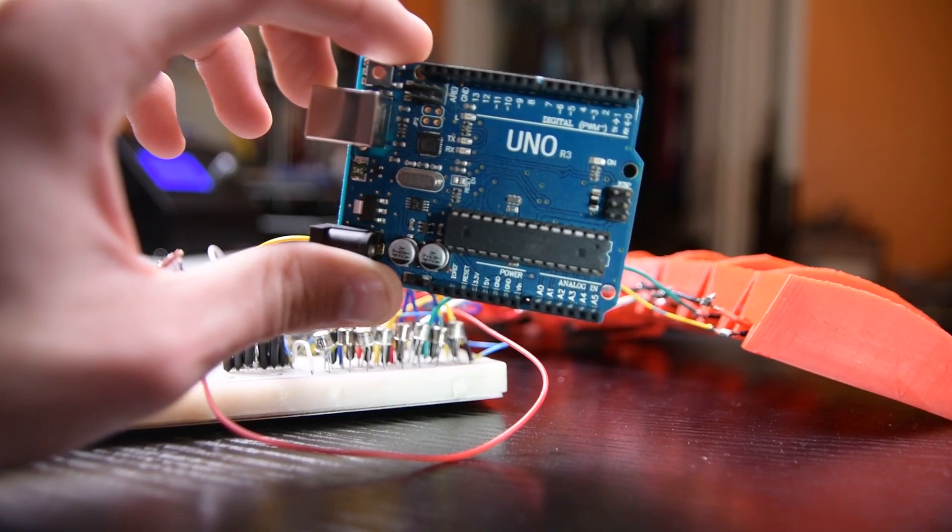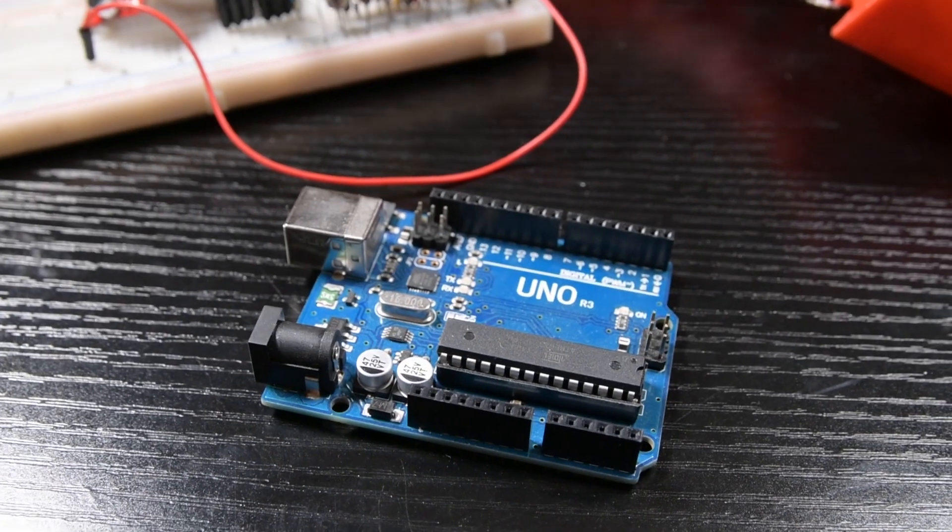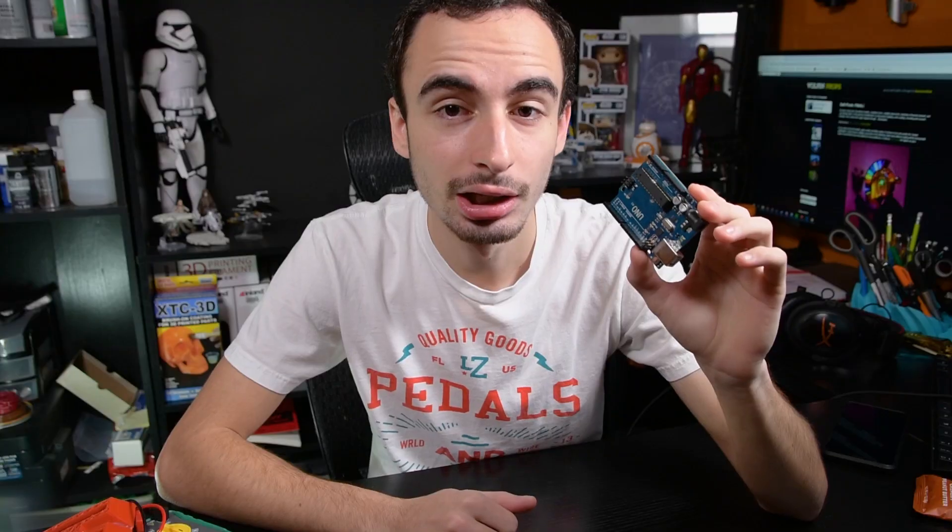So we could really talk about the differences all day, so I'm just going to cover a couple of boards and how we're going to be using ours in the Daft Punk helmet project. This first board here is called an UNO. It's a great board — it allows you to do a lot of different things, but it does have limited I/O functionality and limited processing power, just like most Arduino boards. It's a great all-around board that you can do a lot of really cool projects with.